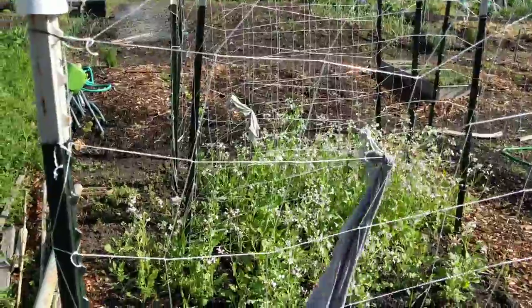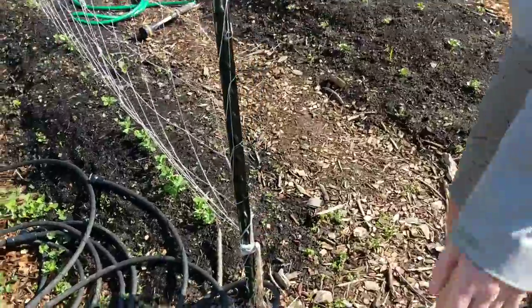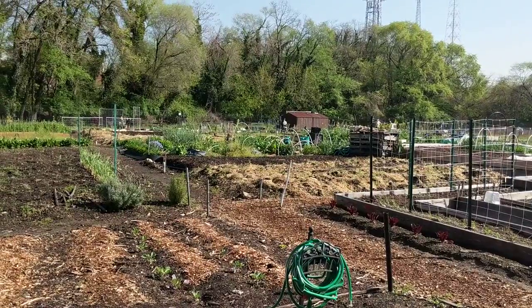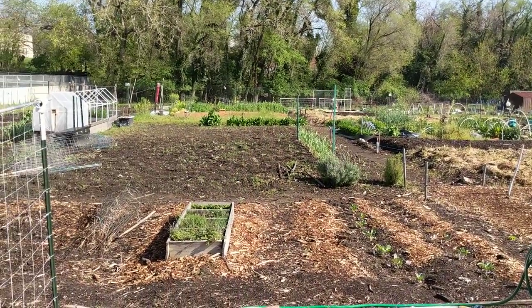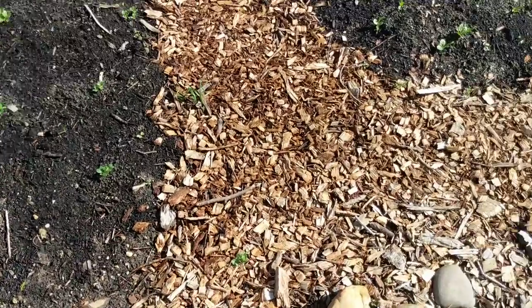Upgrading to a full plot means the same width but double the depth, so we'll start growing some other root vegetables we don't have room for right now. You can bring your own tools, and they have stuff in the shed — hand tools and power tools, lawn mowers, small tillers — as long as you get trained on how to use them.